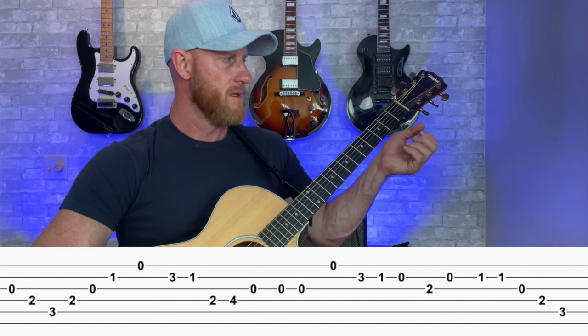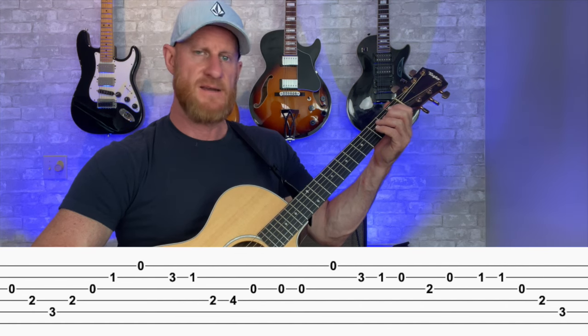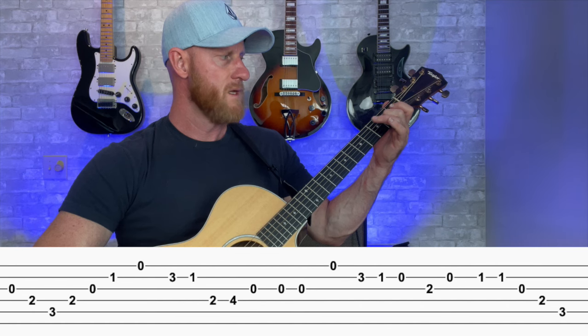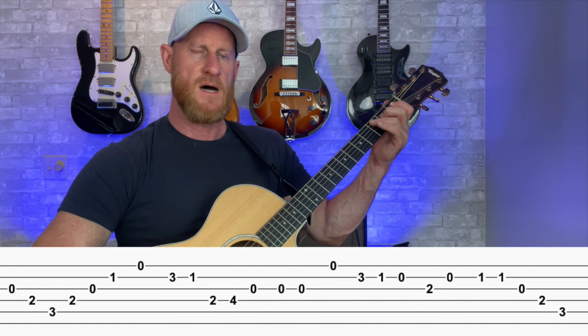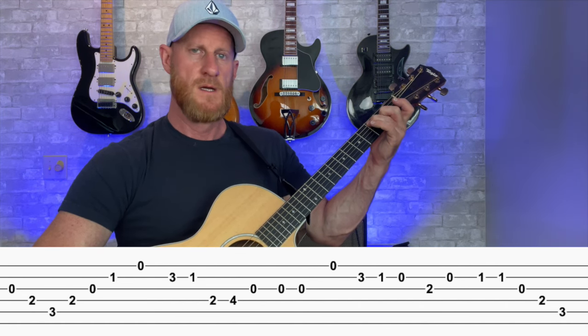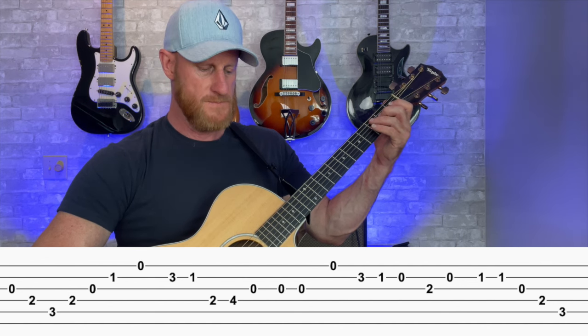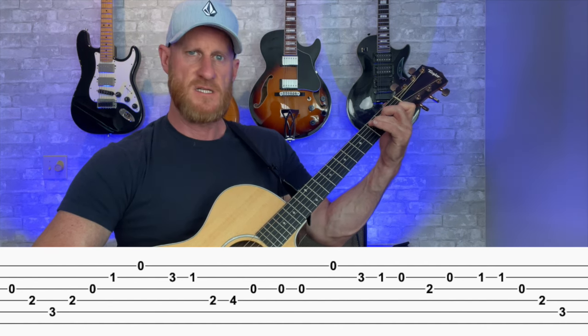We're going to start with the first few notes. We have the open third string, which is a G note, and then we have second fret on the fourth string. That's an E note, and then we have third fret on the fifth string, and that's a C note. So it's built off the C major triad, and you could actually kind of envision a C chord.